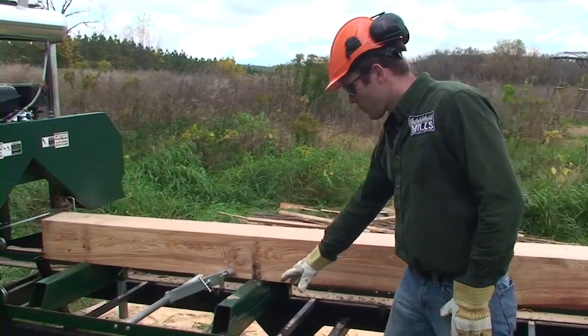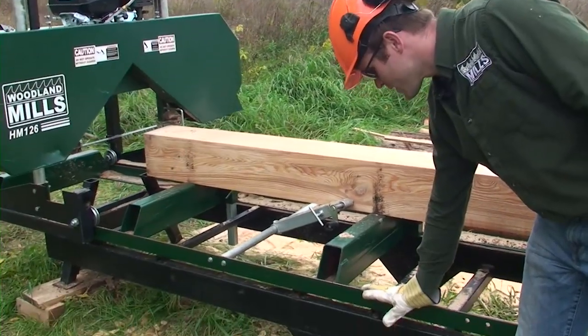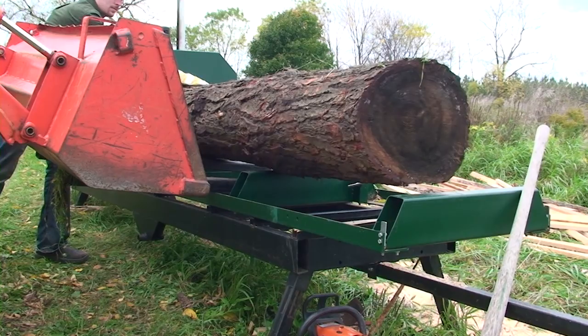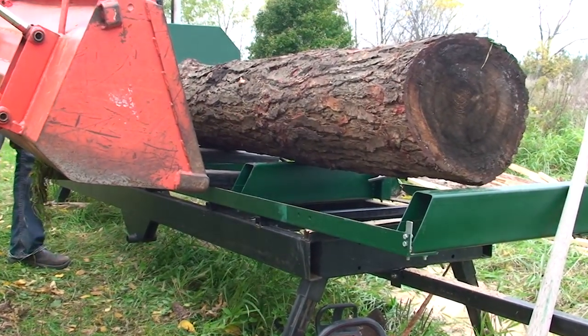The bunks here are raised off the track system so that if you're loading with forks you can just bring your forks in, lower your log, and your log will stay on top of the bunks so you can bring your forks out.